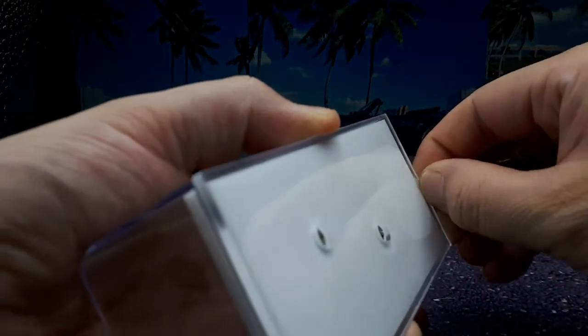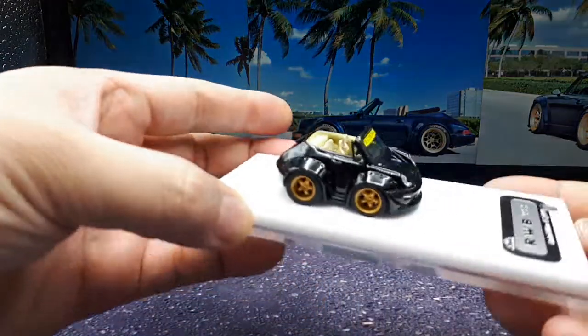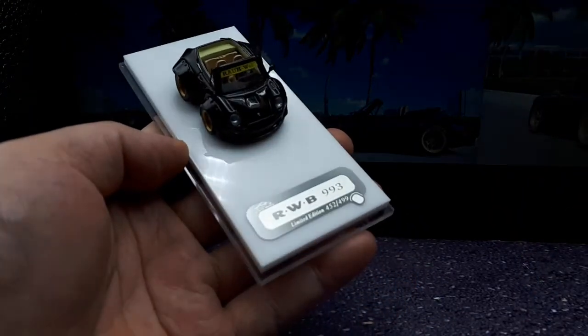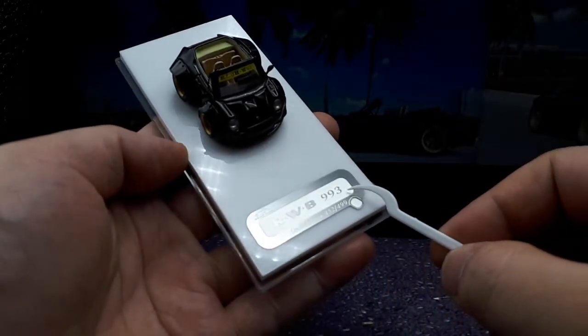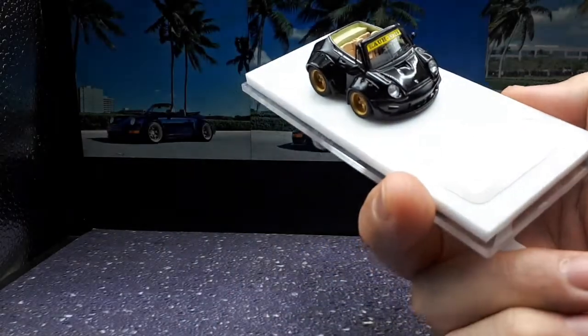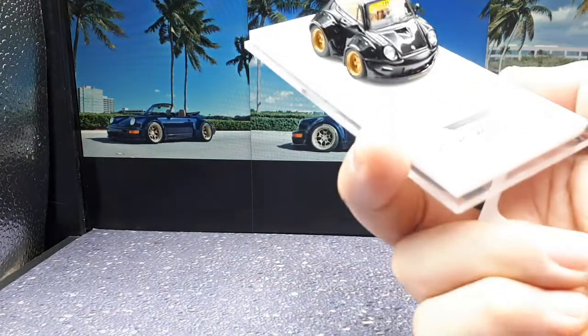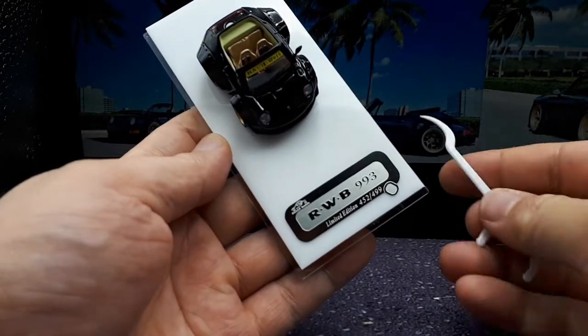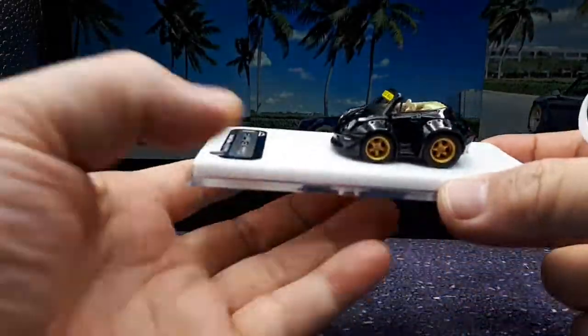That cover is quite loose, so definitely gonna have to tape that up after the fact. We have this nice photo-ish nameplate here — it's got VIP Scale Models, their RWB 993. Well, that's odd — the box said 930. See, look at this, it says 930 right there. So that's a little weird.